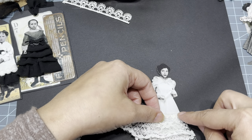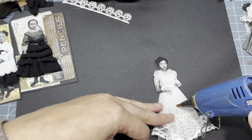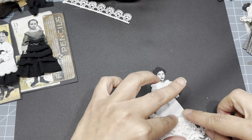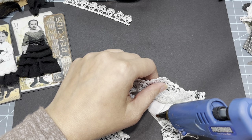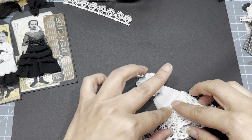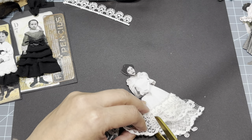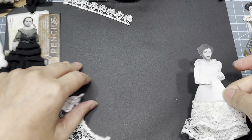If you guys didn't know, what started my crafting journey was making hair bows for my daughters — I have three daughters. I started making hair bows to match their outfits, and so I've collected a lot of trim, ribbons, lace, and all of that. I have a lot left over and I'm trying to figure out how to still use them, but in a junk journal way.